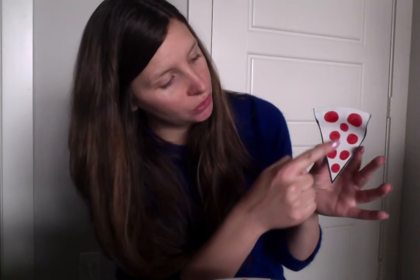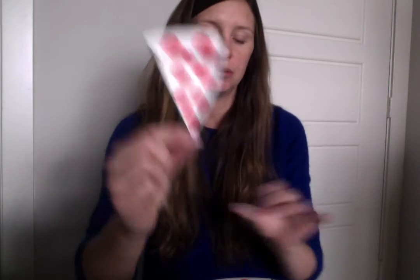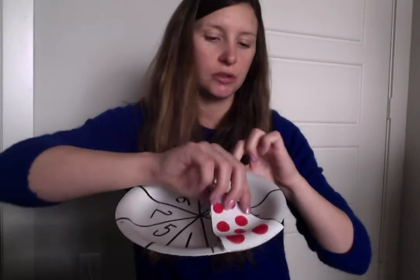Next: 1, 2, 3, 4, 5, 6, 7, 8 — we are going to find 8 on our plate and we are going to stick it there.